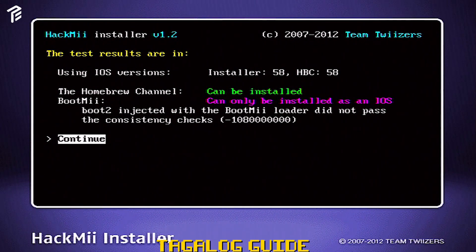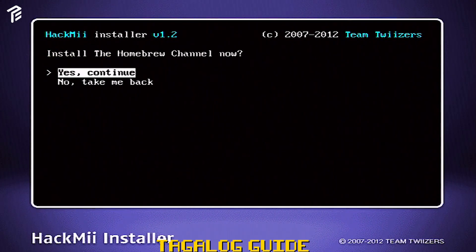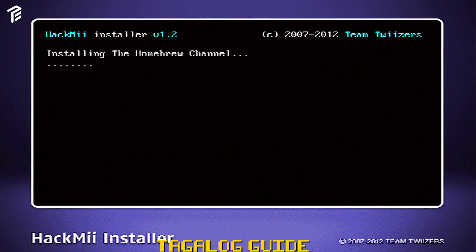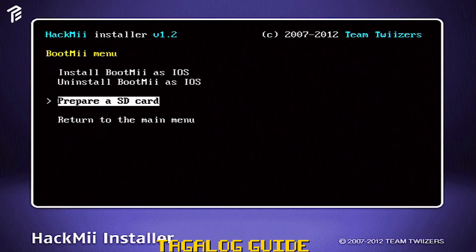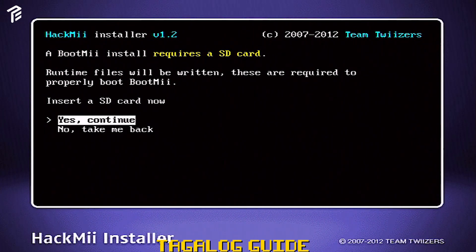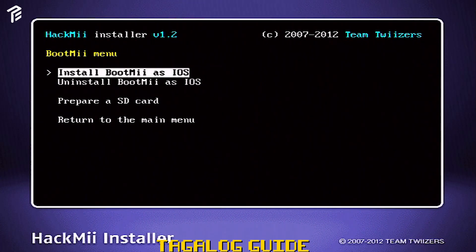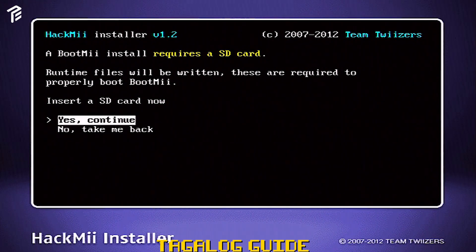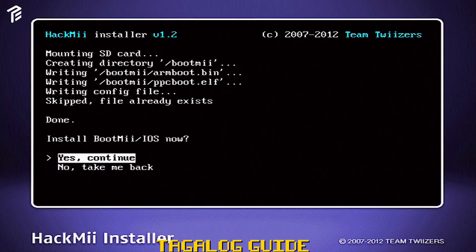Dito, i-click lang natin yung Continue. Pag punta natin doon, click mo yung Install the Homebrew Channel. Click mo lang yung Yes. Makita nyo mag-i-install siya. Click mo lang yung Continue after success. After nun, prepare na natin yung SD Card. Click mo yung SD Card, click mo lang din yung Yes para continue. Nag-prepare na yung SD Card. Kailangan natin na ma-install yung BootMii sa iOS. Click mo lang yung Continue. After ma-install, click mo lang din ulit yung Continue. Nag-install na siya sa iOS.